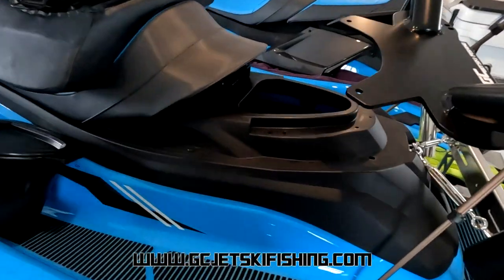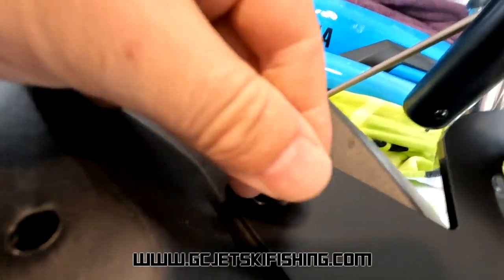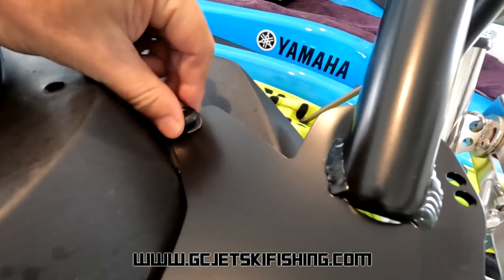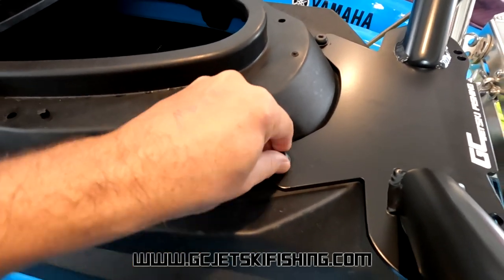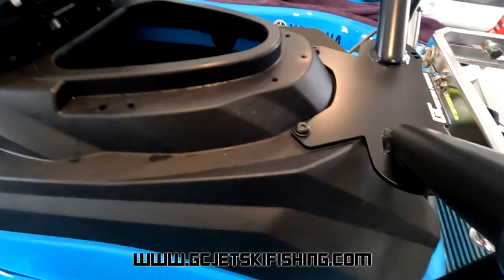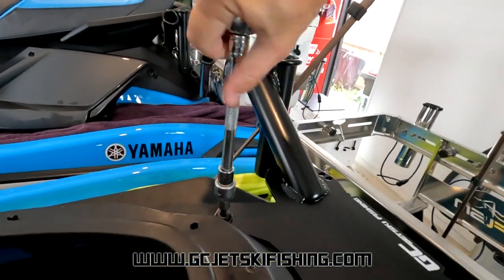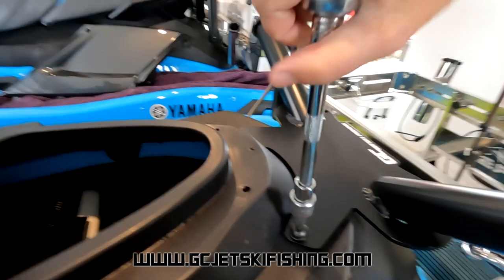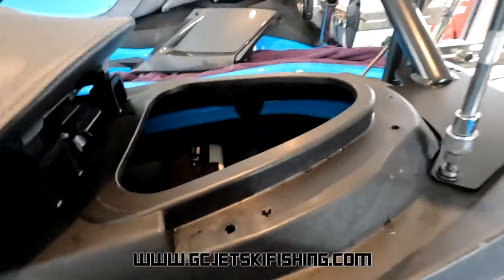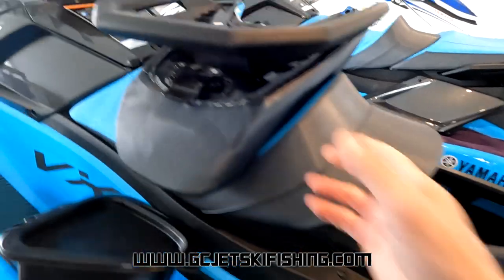Next, pick up your rear seat rod holder kit, stick that into position where the bolts were, get them started, and then go through and tighten them down — reasonably tight. Once done up tight, sit the grab handle back in position.